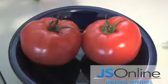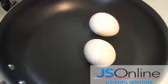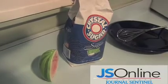All we need are two tomatoes, some green onions, two eggs, a little bit of sugar, and some salt.